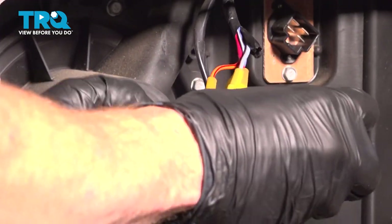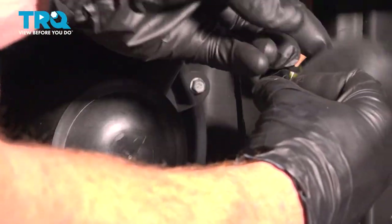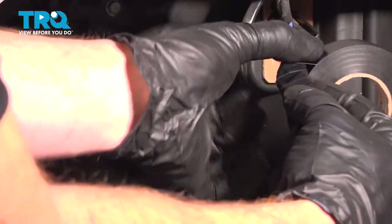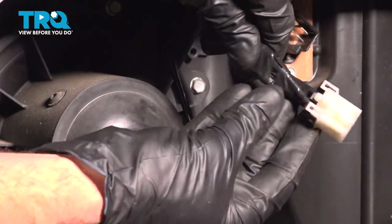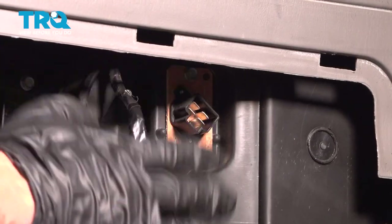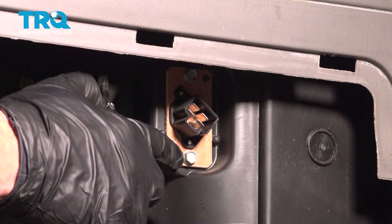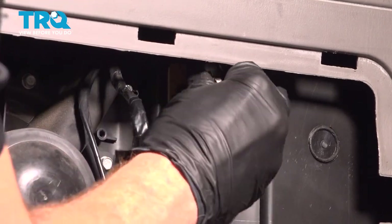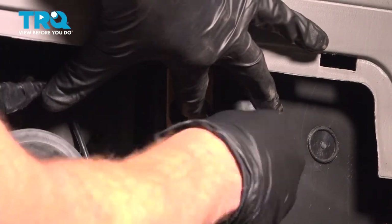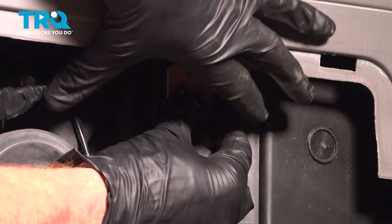Now that we have all those done, let's continue on with some electrical tape to make it look nice and neat. Now that we've completed that, let's continue on to removing the blower motor resistor. On this, you'll find that you have two eight-millimeter headed bolts holding it in place. Remove the pair, then remove the blower motor resistor.